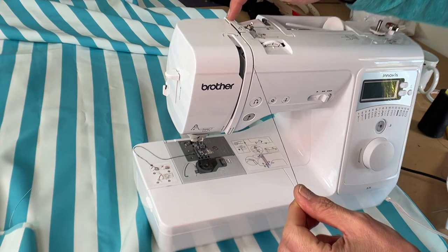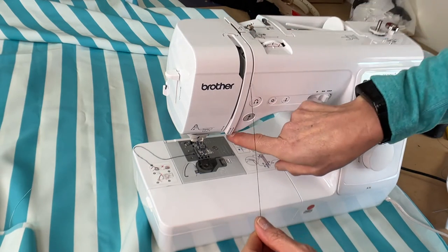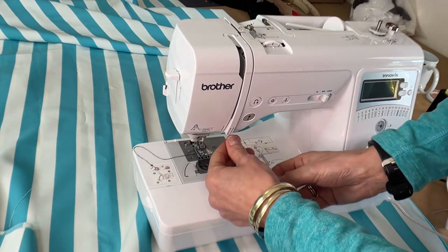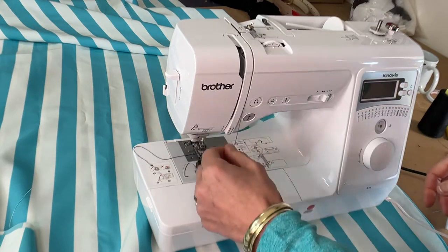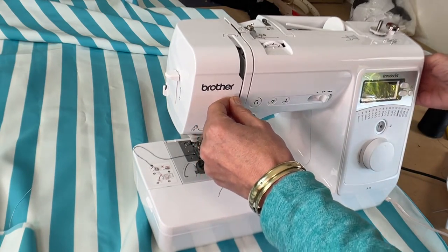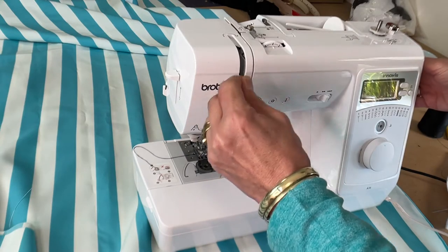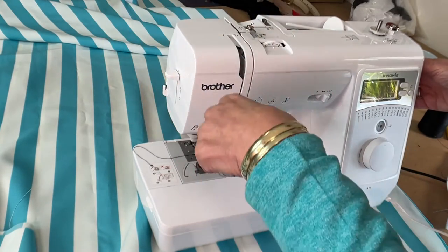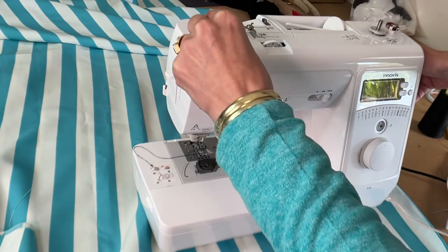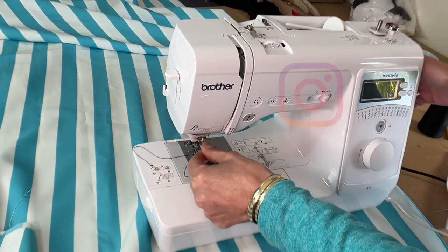Number two goes all the way straight down, and then it shows you number three. It's almost like making a little U-turn — you're coming back up. On the right hand side, you can actually maneuver your little lever and hook the thread inside the shaft all the way down.